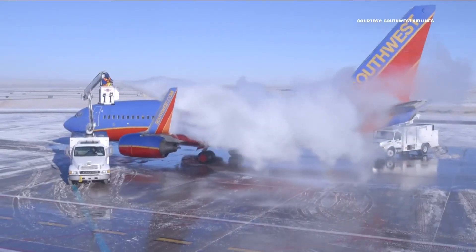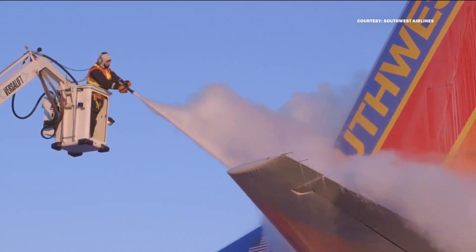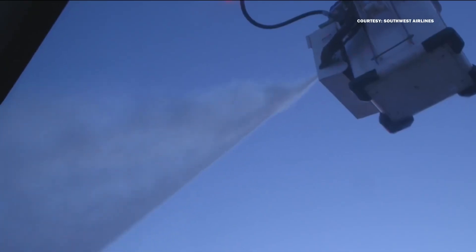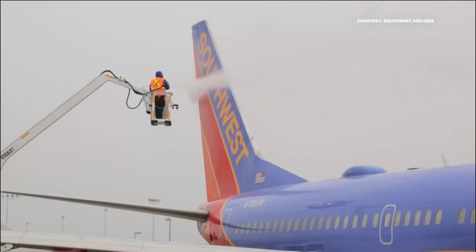How long does it last? Well, it depends. The industry term is holdover time — how long can the plane wait until it has to be sprayed down again? When it's really cold but dry, the holdover for Type 1 is 5 to 15 minutes, according to Chemical and Engineering News. If the plane cannot get airborne that fast, it has to be de-iced all over again.